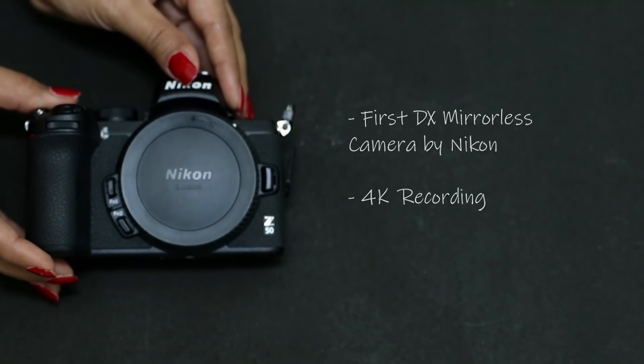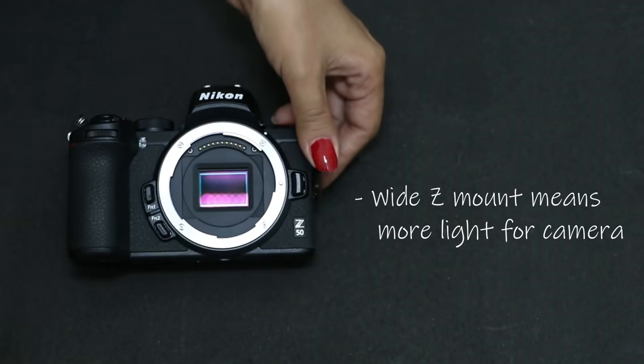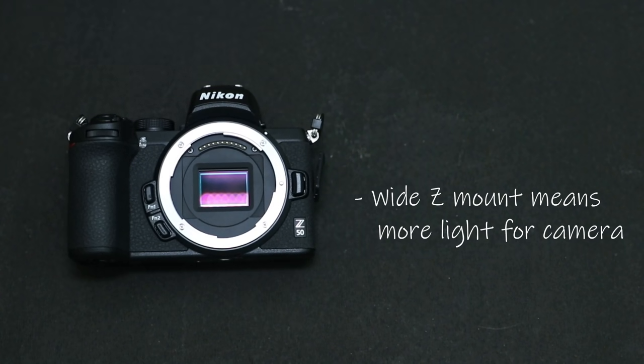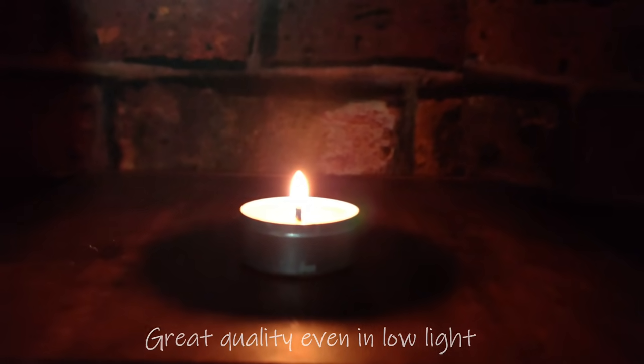Now, talking about camera quality and features — this is the first DX mirrorless camera by Nikon that also gives you 4K recording. The Z mount for the lens allows more light, which basically leads to more sharpness, contrast, faster focusing speed, better low-light performance, and an overall great image quality.